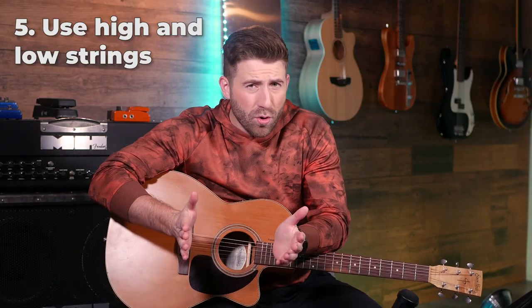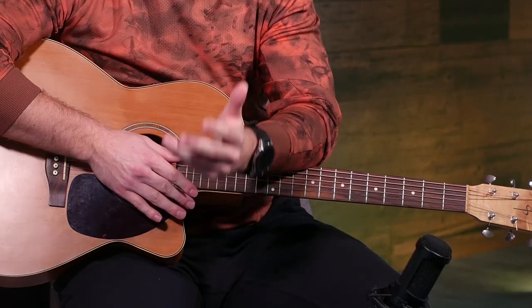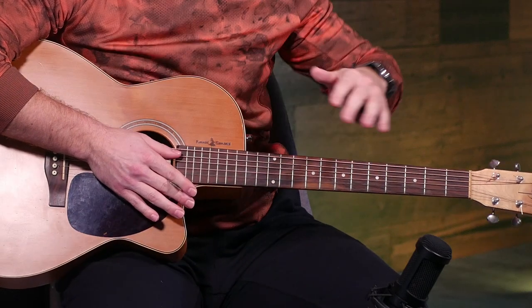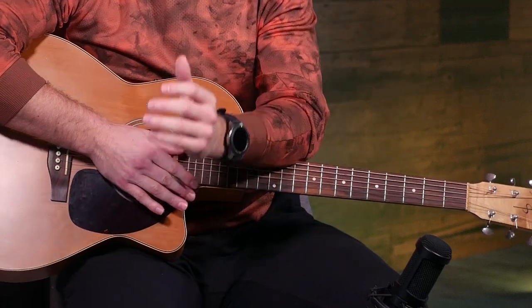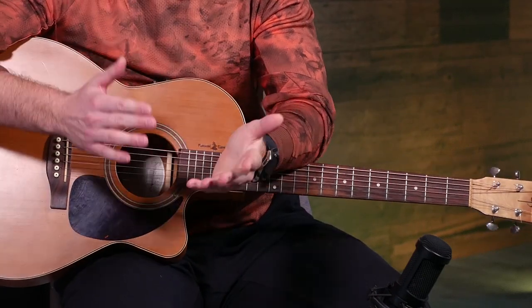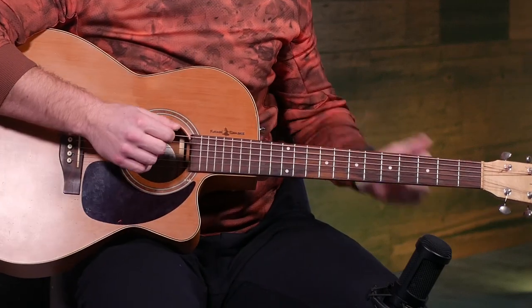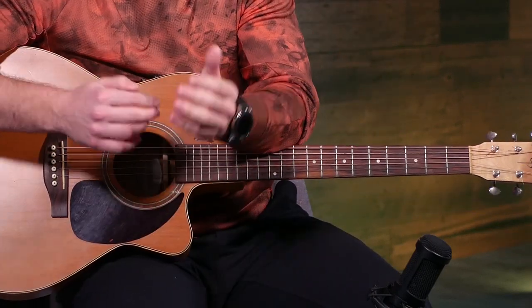A great way to make any chord more interesting is to not always play every string in the chord. By playing around with just your highs or your lows, you can add a lot more natural dynamics to those same old chord progressions, making them a lot more interesting. For example, if I play a basic chord progression but on beat one I play all the strings and then on the next beats I just play the high strings, I get this natural up and down motion. Play around with it and you can make a lot more interesting things out of what you already know.